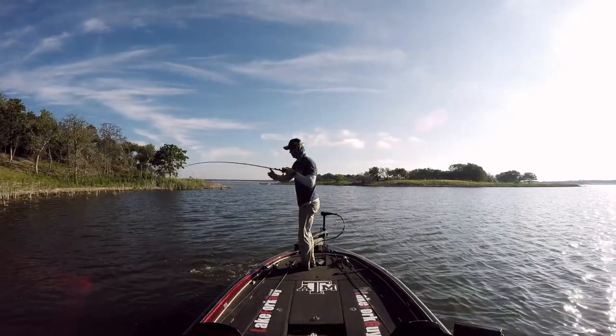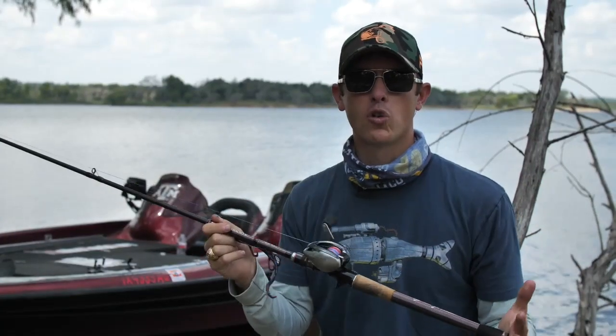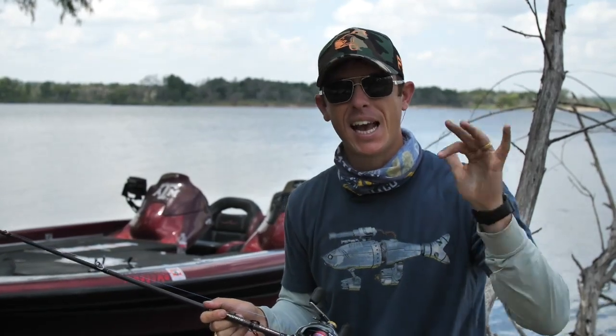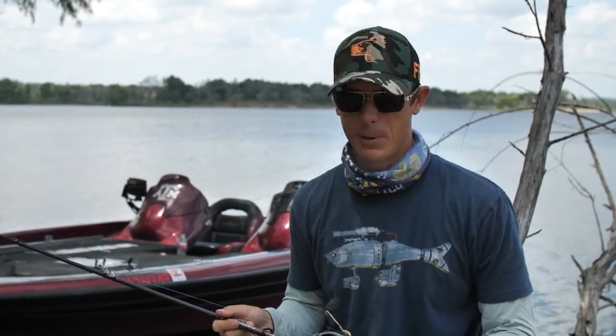When you fish this rod you feel the balance, you feel the sensitivity, and you notice the attention to detail and the overall great look to it. It's got the great look, but it's got the action and the power to back it up — and that's the reason we call it the Big Sexy.